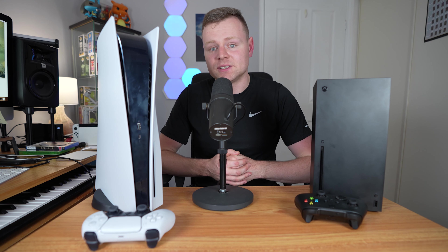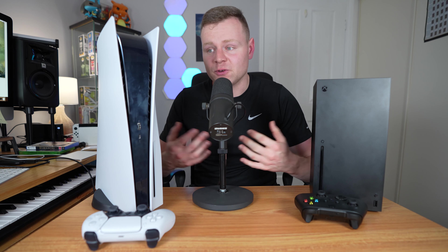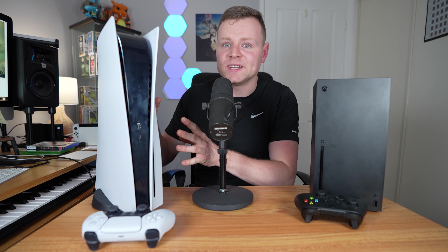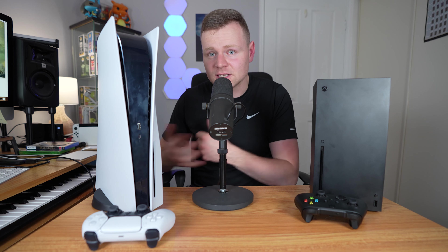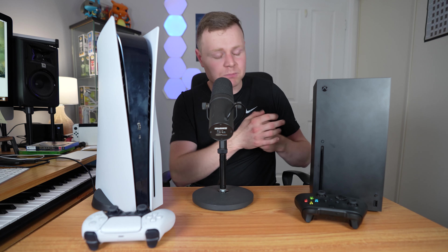Overall, we've learned a lot about the Xbox Series X and the PlayStation 5. Both are great consoles. The PlayStation 5 is a lot noisier — you can hear the internal fans — whereas the Xbox Series X is a quieter console, like a PC versus a Mac. PlayStation 5 has great exclusives, so you can't really go wrong with either. Hopefully this video helps you decide which console is right for you.